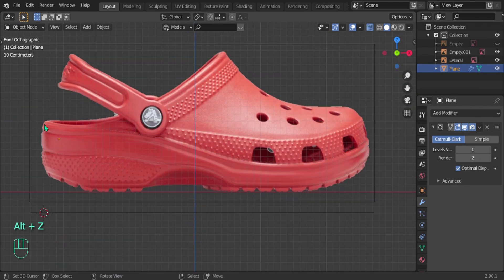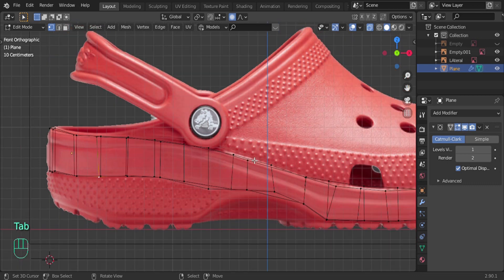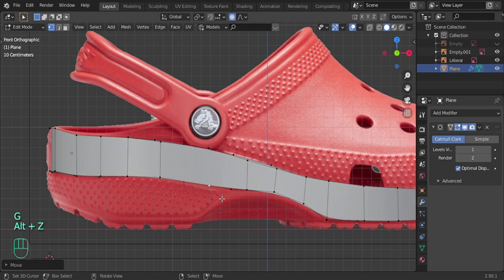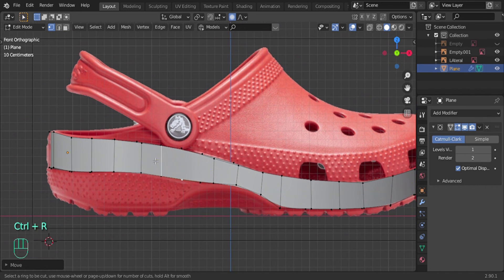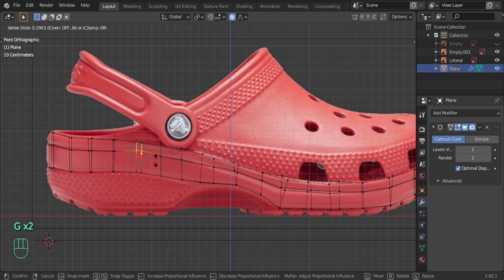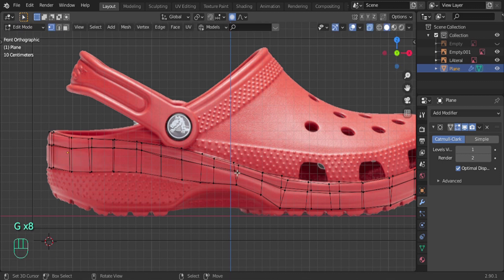Looking at the reference image, there's a little bump on the back — it's not flat, it kind of goes out, comes back in, and goes back out, thick in the middle. To recreate that, add a loop cut with Ctrl+R. The yellow line is the loop cut — it adds more vertices giving you more points to move. Line it up with the reference image as close as you can. Select the vertices, double-press G, and slide them up manually.